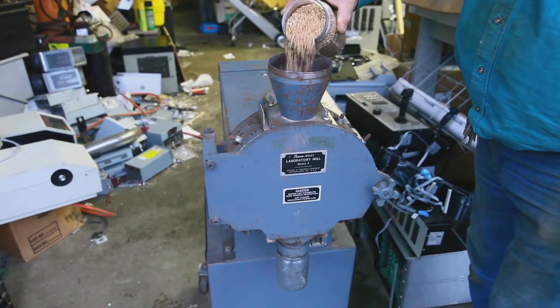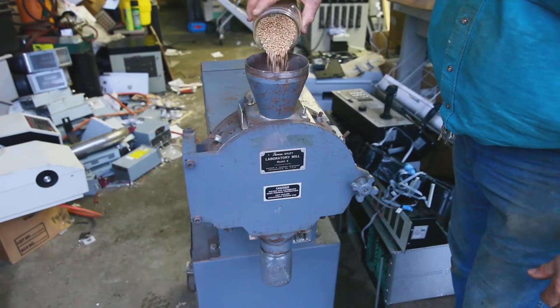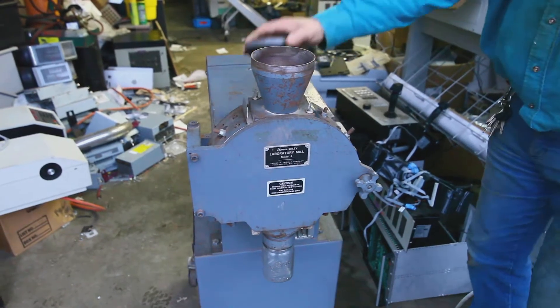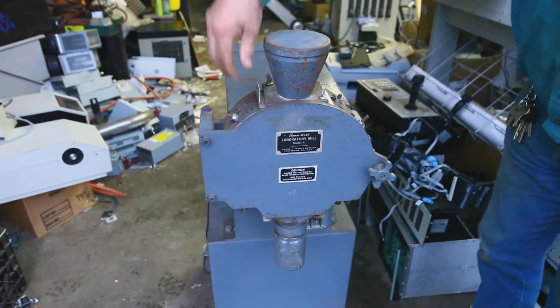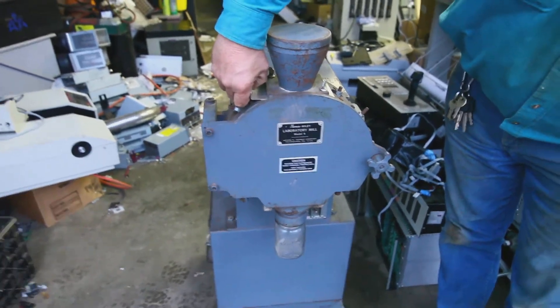Now we're going to do a test of grinding some wheat. Put the cap back on, start the mill, and start releasing the grain into the mill.